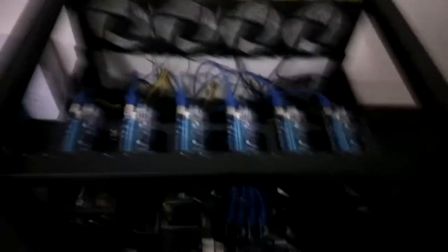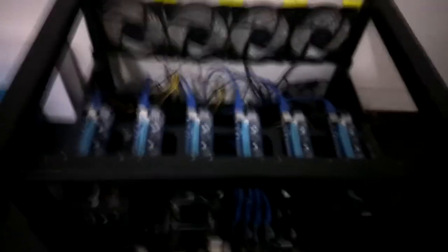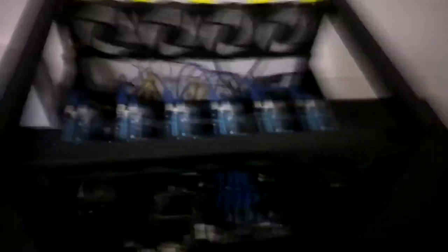Shout out to Corsair for the little hub adapter that they sell on their website and on Amazon. I'll leave affiliate links to the fans as well as the hub, the Wi-Fi receiver, the motherboard, both power supplies, the CPU, and the case for the Bitcoin mining rig — all those links are in the description box down below.